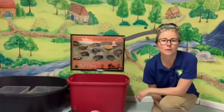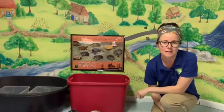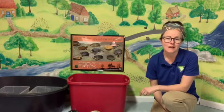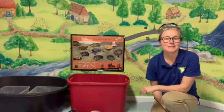My name is Sarah. I work at Stoney Creek Metro Park and I am one of the naturalists there. I am also a licensed wildlife rehabilitator and I take care of injured turtles. I really like turtles and I'm hoping you do too, because I thought we could meet some today.